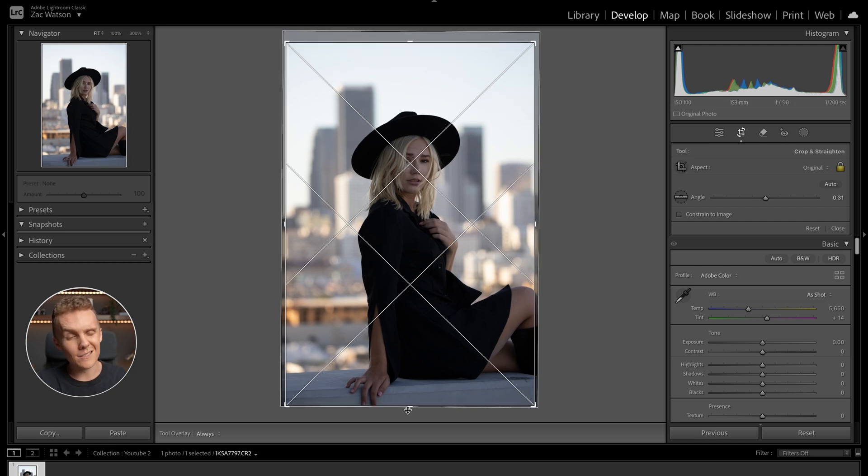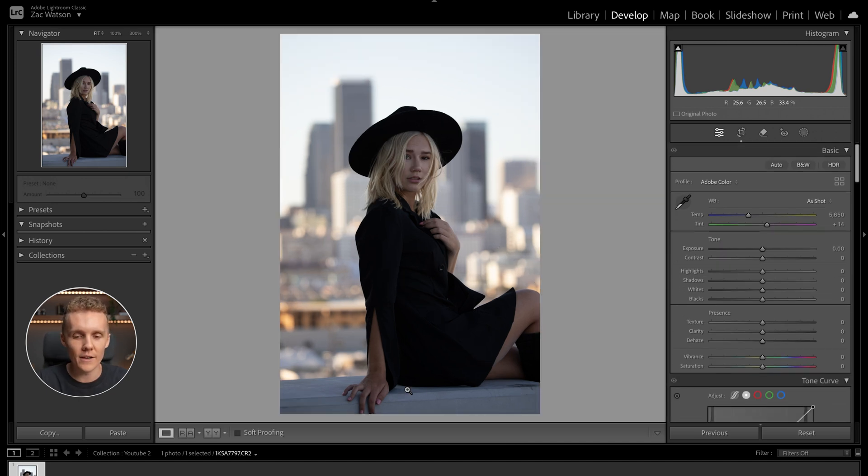I made a bit of a mistake when taking this photo — I cut off a little bit of Carly's hand. I was shooting at 153 millimeters and probably should have zoomed out a little bit. Anyway, I'm not going to crop this image to four by five — I think it's a little bit tight for that. So I'm leaving it at its original crop aspect ratio, and I'm happy with how things are looking.